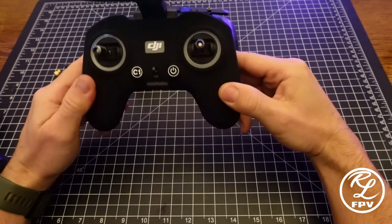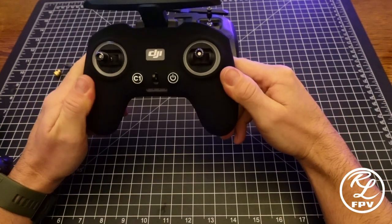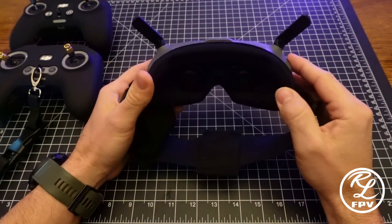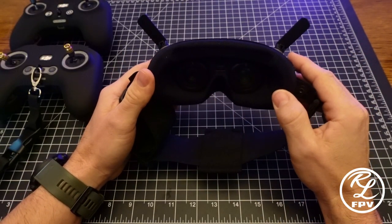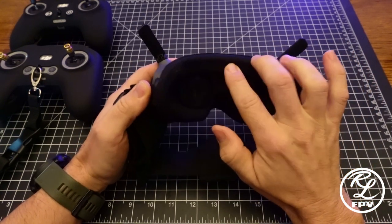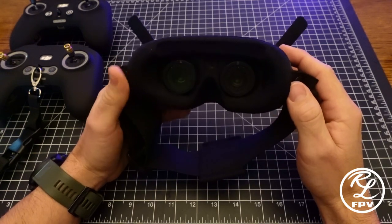This here is just a black silicone skin that you can get on eBay — I'll include a link to that below as well. The foam that's included from DJI is extremely uncomfortable and also has substantial light leak. Ten dollars will get you upgraded foam padding that drastically reduces this, and it's also much more comfortable.